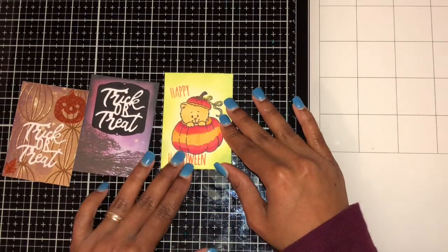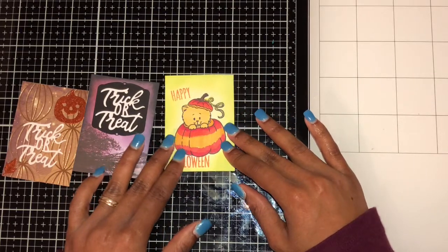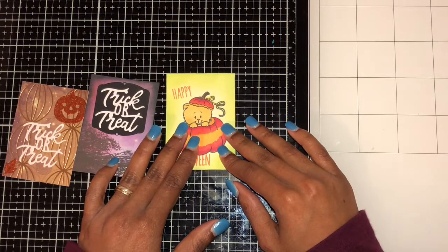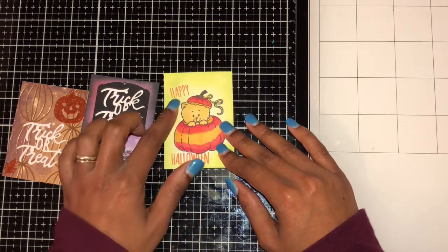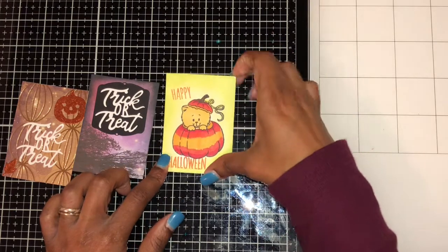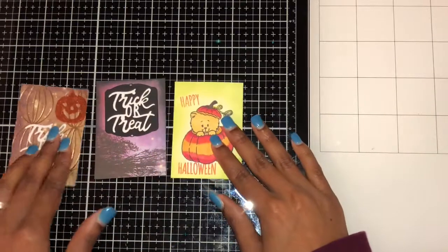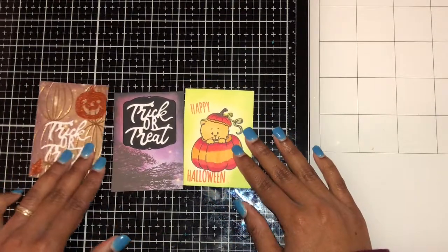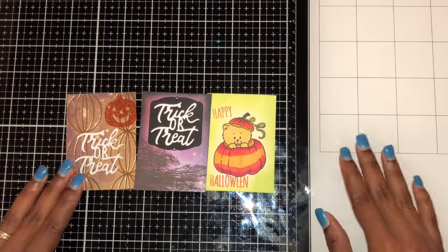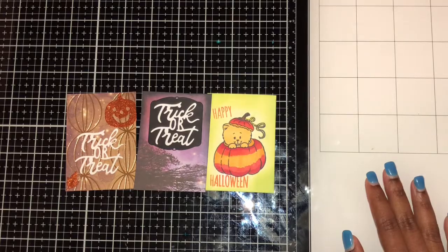For my third take, I used the kitty stamp with Twisted Citron around it. I colored it with my Spectrum Noir markers and stamped 'Happy Halloween' on it. I think it's my favorite one of all three. That's my take on my three ACT cards — I'll be back next month. Don't forget to subscribe, see ya!